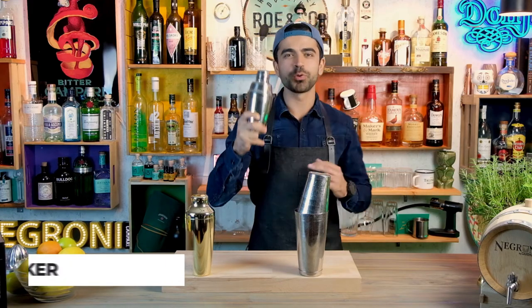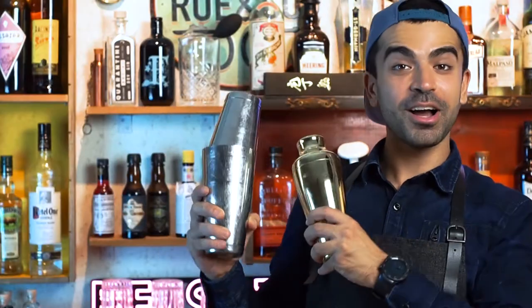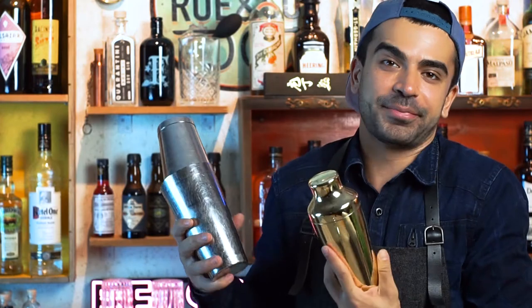We're starting with the king of the bar — the cocktail shaker — with which we're gonna shake a lot of lovely and delicious cocktails. They all come in different shapes and sizes, but at the end they all do the same thing, and that is to shake the cocktail.